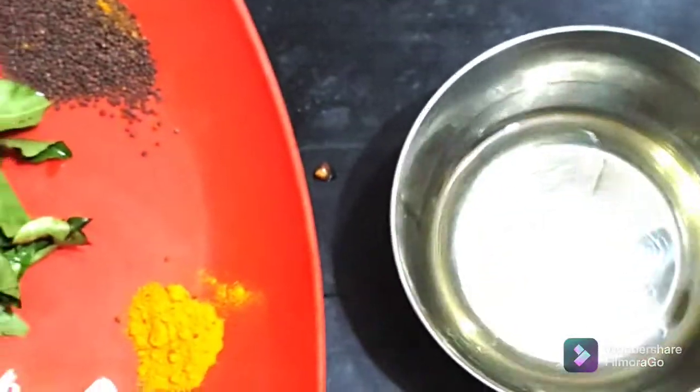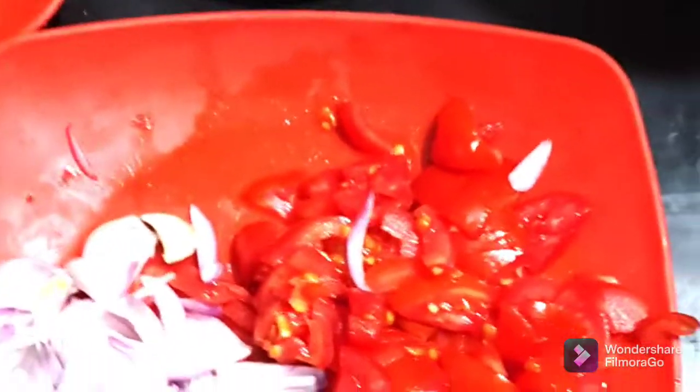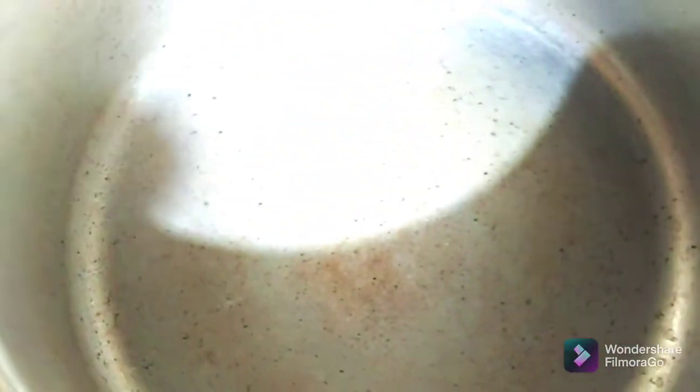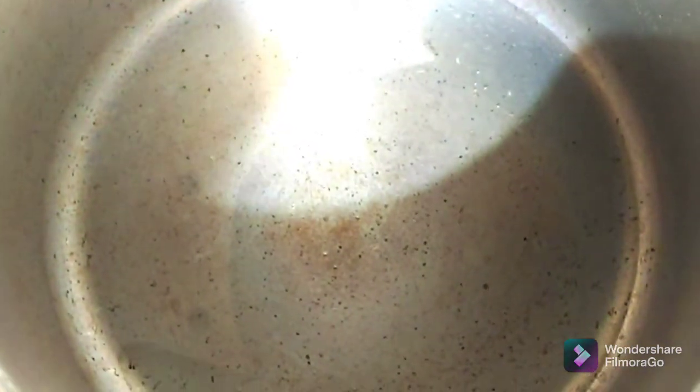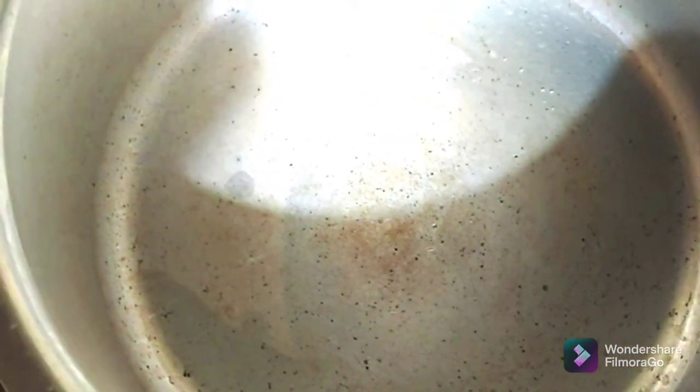Cut and prepare the ingredients. I am going to make a cooker. I am going to make a svalpa sauce and we will make it together.